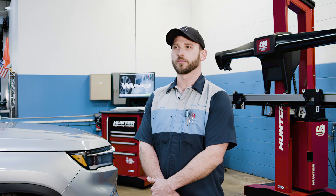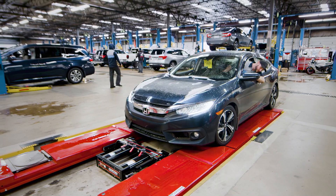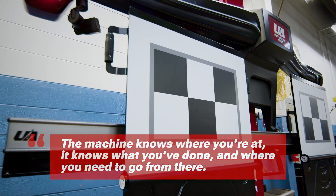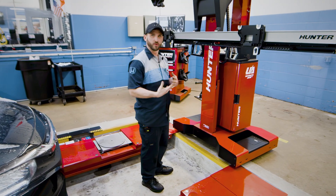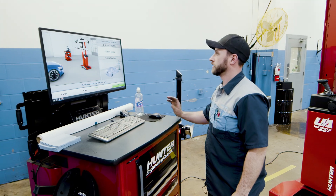The efficiency is the real game changer. You can do it all on the rack — you don't have to move the car or completely redo a different setup. The machine knows where you're at, what you've done, and where you need to go from there. The targets are placed correctly per the manufacturer specifications.